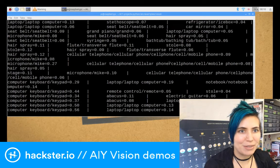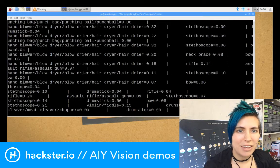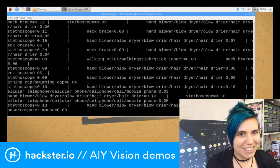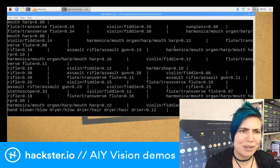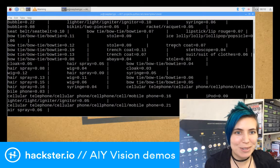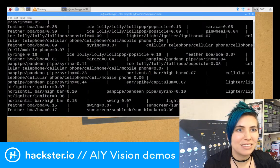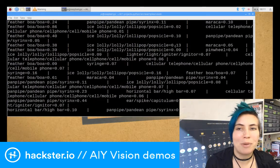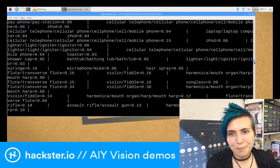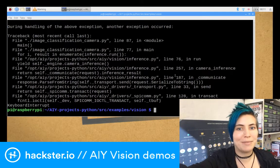Then we get into the previous things — it got a bolo tie, which I think is my necklace. Hair dryer, blow dryer — this is what it thought my glasses were. Not exactly. Violin, rifle, assault rifle. And then here's where the Legos were: bow tie, stole, trench coat, cellular telephone, harmonica. Feather boa is very popular. And it thinks it's an ice lolly or a lollipop or a popsicle. It really thinks that brightly colored things are that. I'm not going to speculate on what its decision matrix is like — what makes it think something is a lollipop versus some Legos.